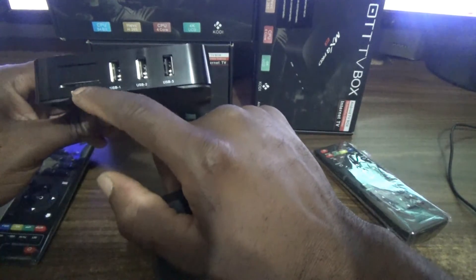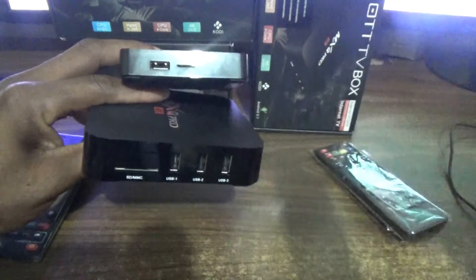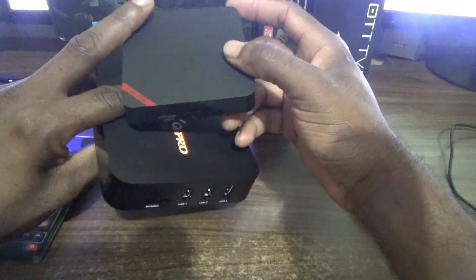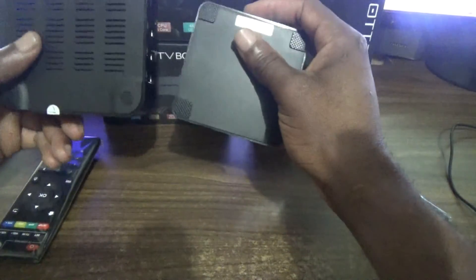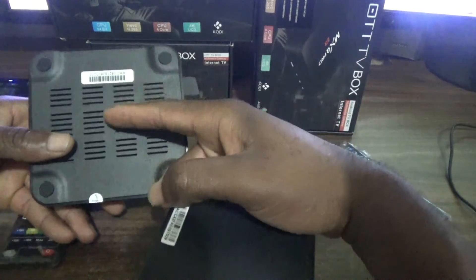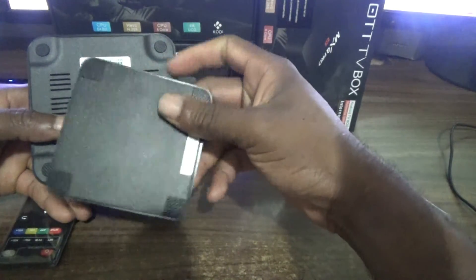The MXQ also has three more USB ports. There's a slot for a micro SD card and a larger card slot as well. Looking at other connections, the T95N has two USB ports and a micro SD card slot. That's about it for the connections.